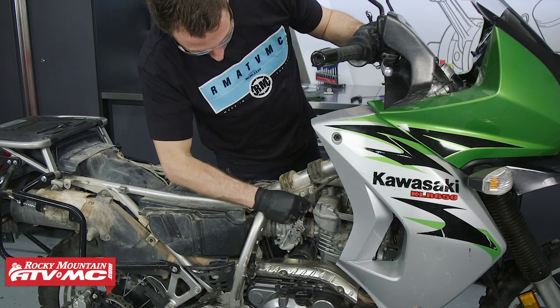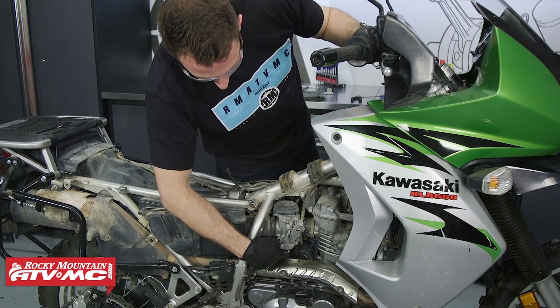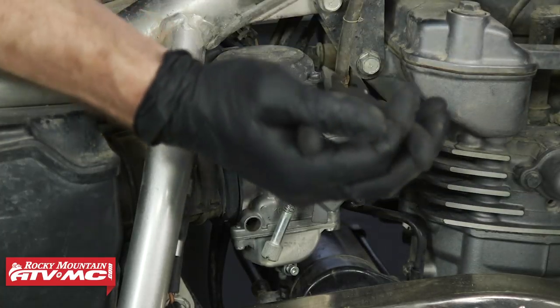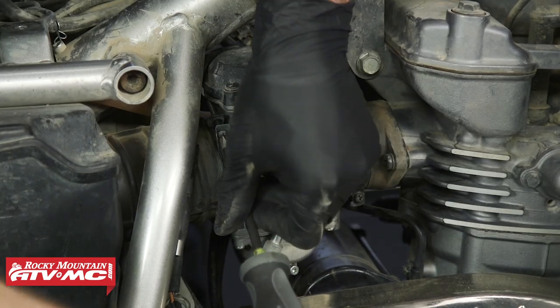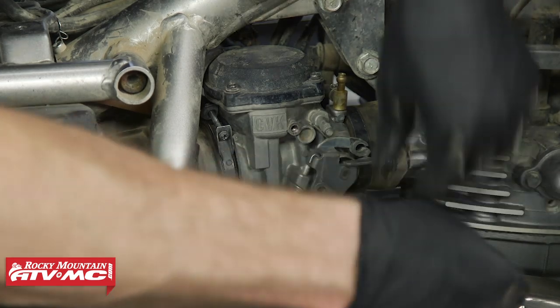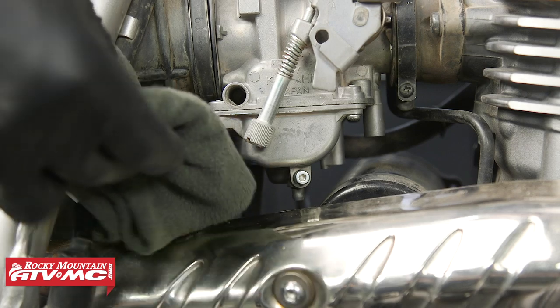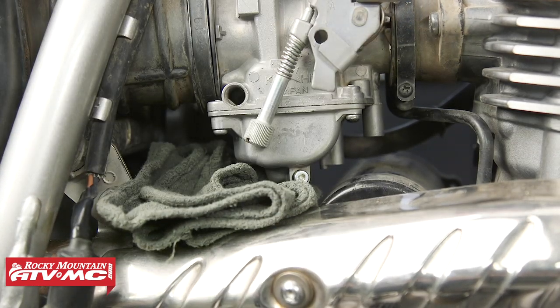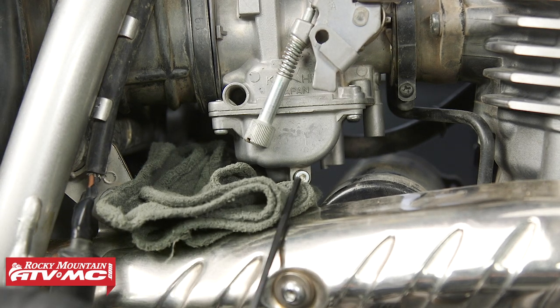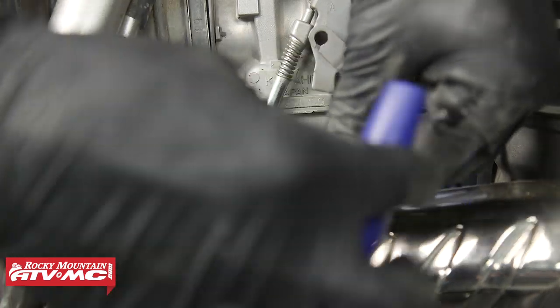Next, we'll remove this vacuum hose from right here. And sometimes you'll have a hose on the bottom of the carburetor for the drain, but on this one we actually don't. So we'll go ahead and remove this hose. The next thing we'll do is loosen our hose clamps. We also need to drain the gas from the float bowl. How we'll do that is use a rag and place it under the drain beneath the float bowl, take our Allen key, loosen this drain up, and let it drain onto our rag.